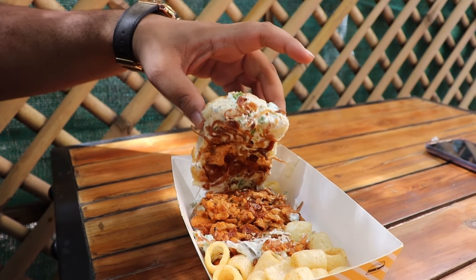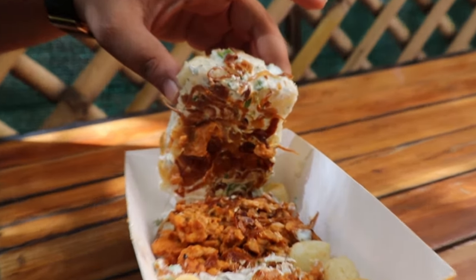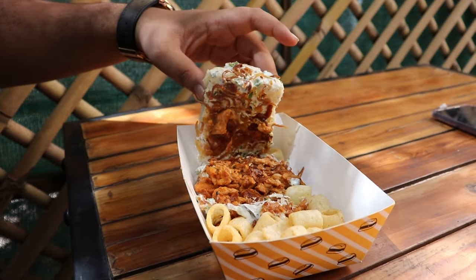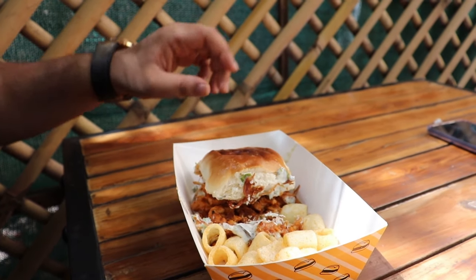This place provides you with 4 options: Veg Pao, Non-Veg Pao, Veg Plates and Non-Veg Plates. We have started with the Non-Veg Pao. We have ordered Butter Chicken Pao and it has Butter Chicken inside it with curd and basil chutney. And they have given us Fryums — I prefer calling them Bobbi.